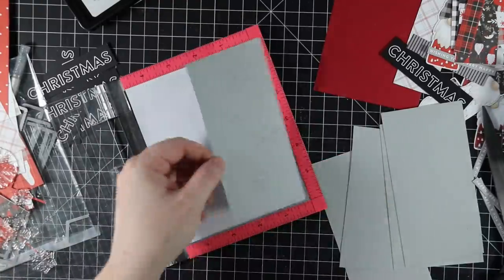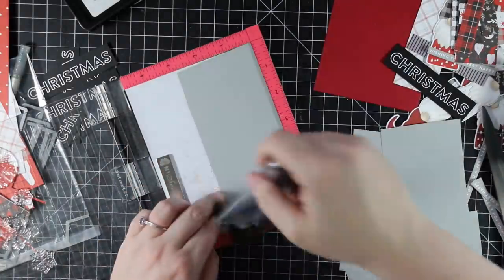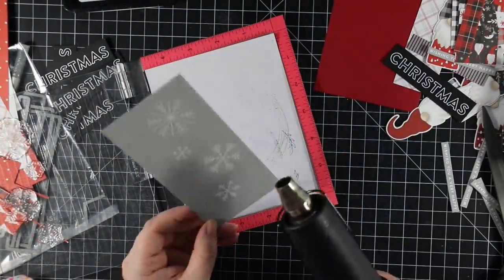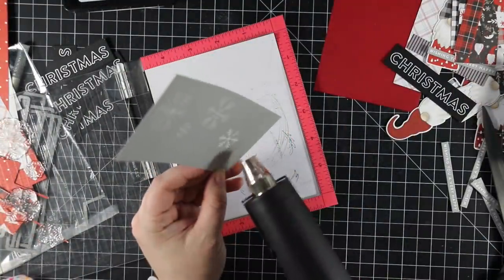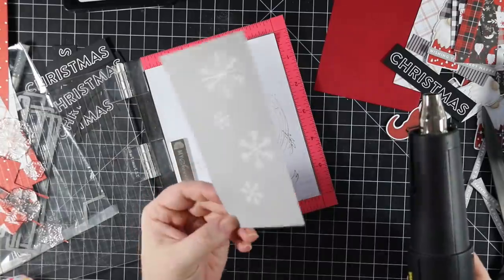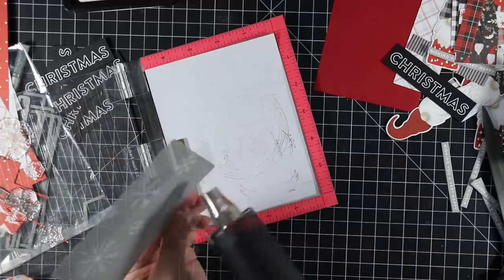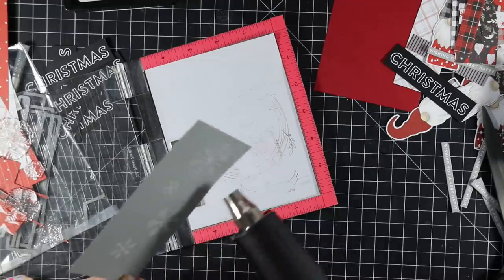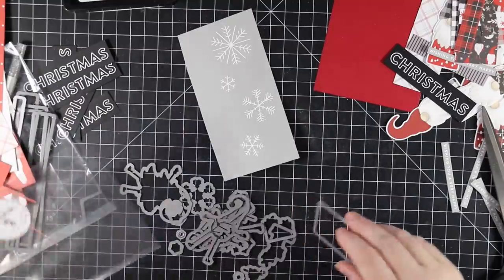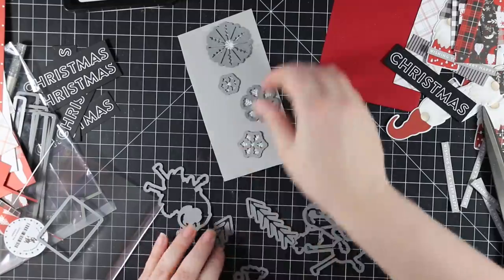I kept inking up the snowflakes with Simon's clear embossing ink and coating with detail white embossing powder, using the anti-static powder tool throughout. When doing multiples like this it's always good to use the anti-static powder because fingerprints and oils from your fingers cause the embossing powder to stick to areas you didn't stamp. After everything was stamped, coated, and melted with the heat tool, I pulled out the wafer dies I'd bought to go with the stamp set.